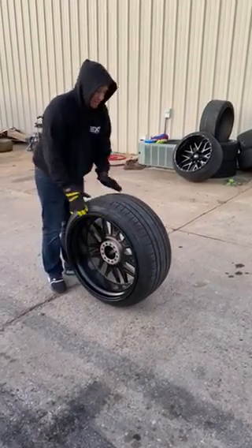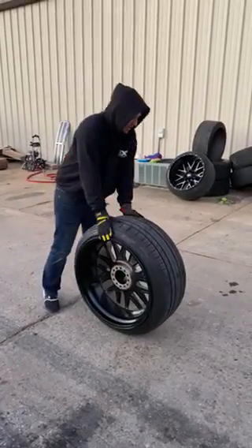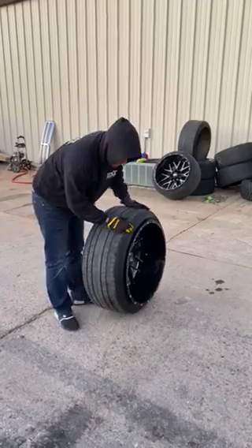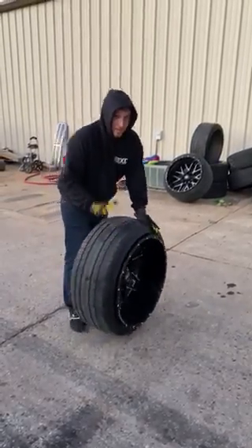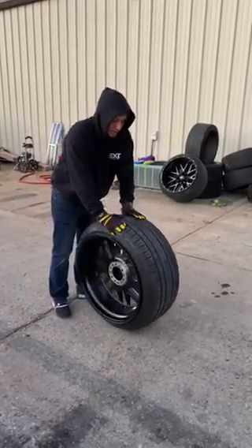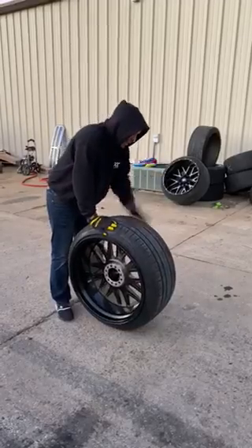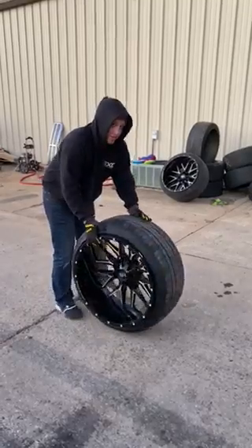All right, so sometimes mountain 2414s and 305/35s, depending on the wheel design, it'll tend to get stuck and it won't technically bead all the way — it'll hold air, but there's going to be a gap right here. I've already been working on this one a little bit. So if you run a tire shop and you're struggling with mountain 33s, 305s, or 2414s that aren't airing up all the way, this is a simple solution on what to do.